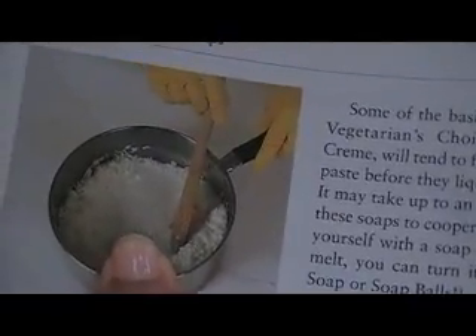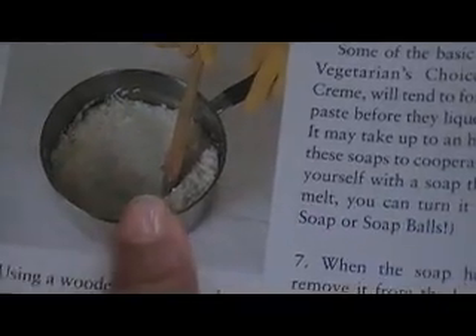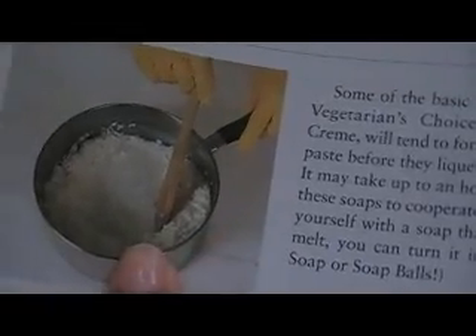Okay, remelting the soap. You see this picture here. You put 9 ounces of water with 12 weight ounces of grated soap. So you take that, you put it in the pot, you stir it together, and then you put it on medium low heat and melt it down.